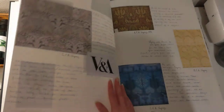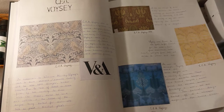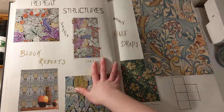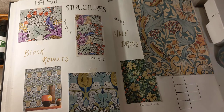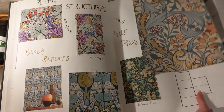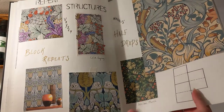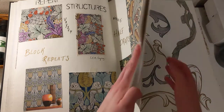And this is when I discovered Voysey and I looked at his work on the V&A. And then I was looking at repeat structures and I was drawn to the block repeats, half drops, and symmetry. These are by both Voysey and William Morris. And then here is just a little half drop block structure so I could refer back to it when making the half drops.